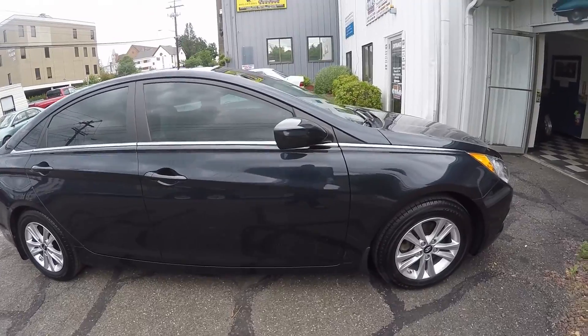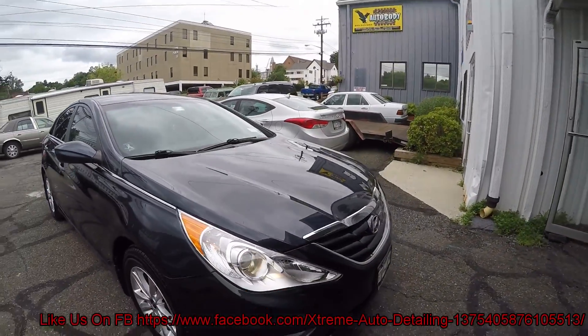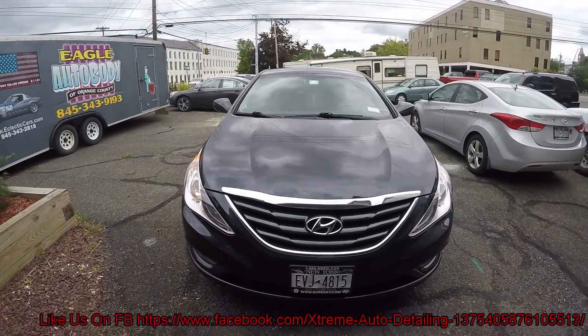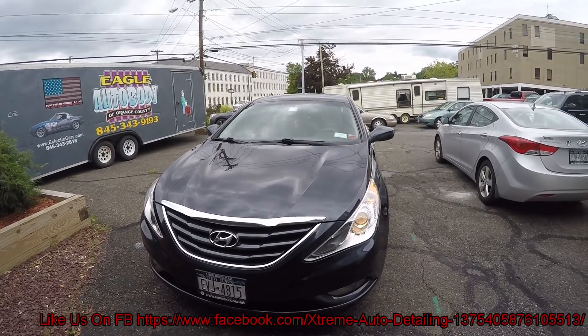So there you have the 2014 Hyundai Sonata. We did a wash, clay, polish, wax, and a little bit of touch-up on this. So there you have it. I'll catch you guys on the next job.